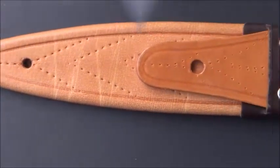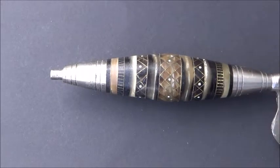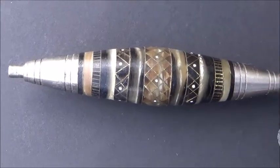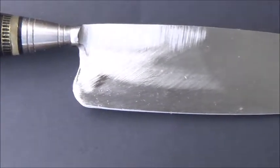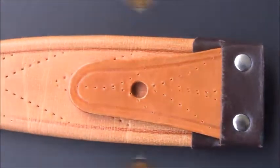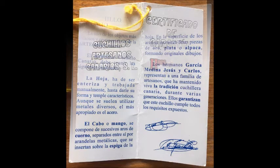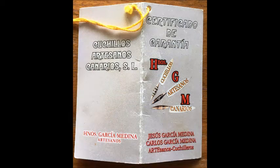The scabbard is also very well made, and if you take a look at the handle, this is a hallmark of the Cuchillo Canario. You cannot imagine how much work is put into making the handle alone. Here you can see the certificates of the knife with the signatures of Jesus Garcia Medina and Carlos Garcia Medina.